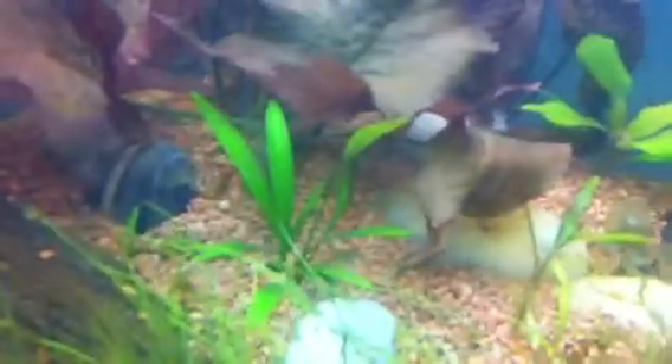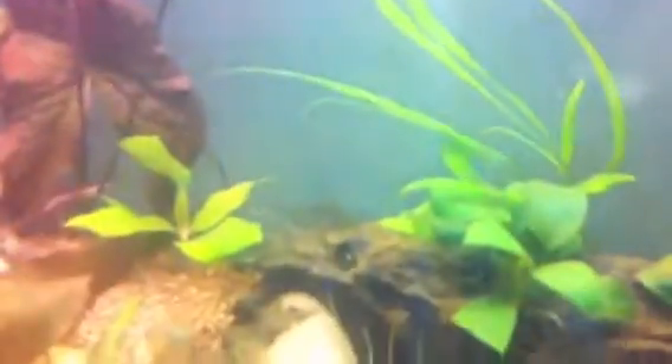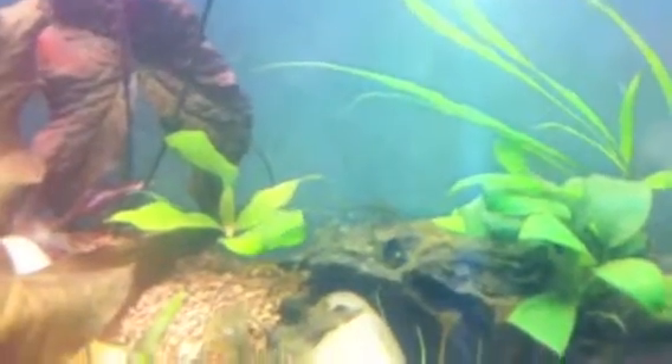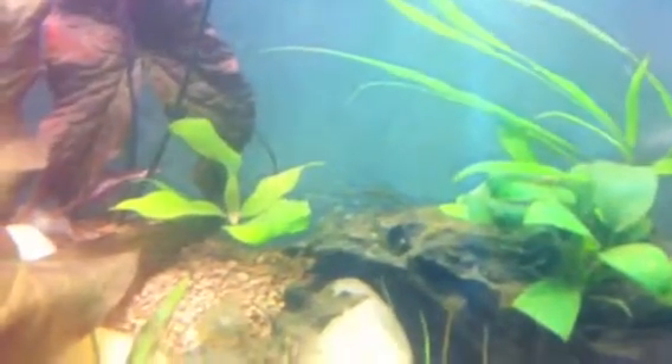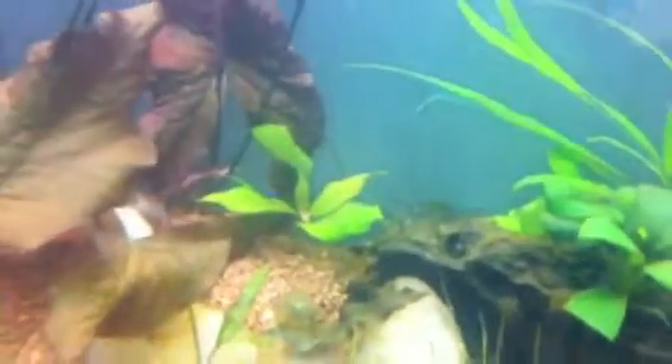The hair grass is growing nicely, the Argentinian sword is picking up nicely, and the tiger lotus is just growing insane. I don't know if you can tell, but that's a second lotus plant that started growing back there behind my hygro. The hygro is actually doing pretty nicely too — it's picking up some color and there's more coming up. Look at this bunch that I have right here.